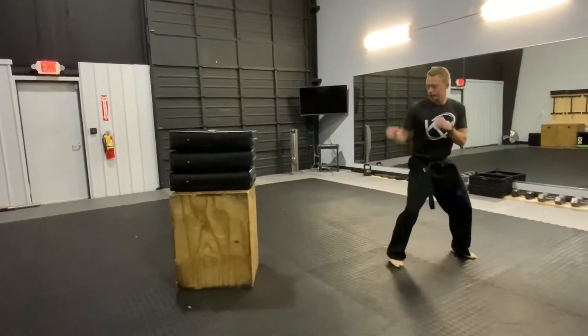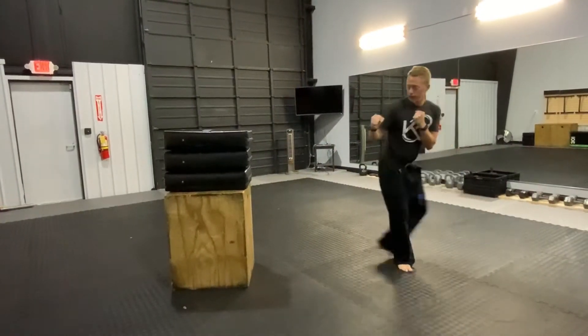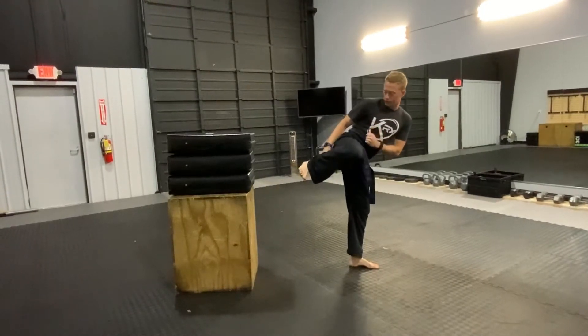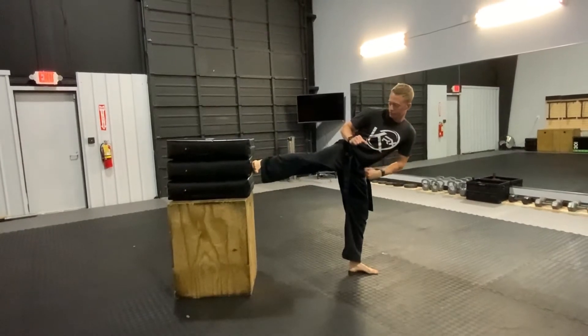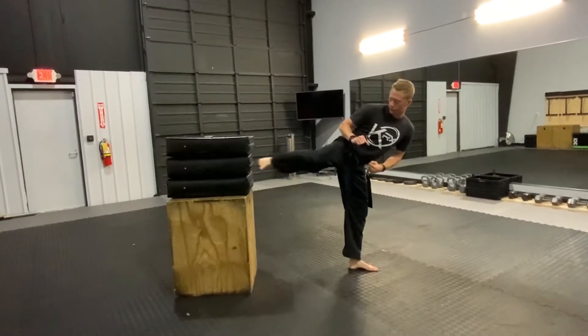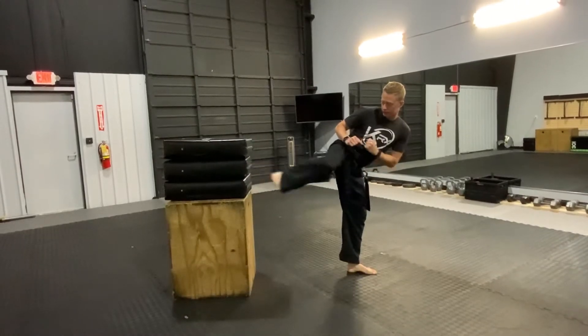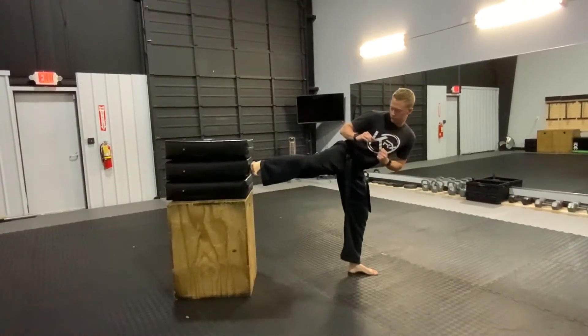I'm gonna start my side stance here, slide up and chamber. This is a really good teaching tool because it'll make students stop and chamber before they kick out and make them hit flat. If they hit it like a round kick, it's gonna go spiraling out in a different direction. They really have to push and snap to get power. Let's see if I can do it on the first try.